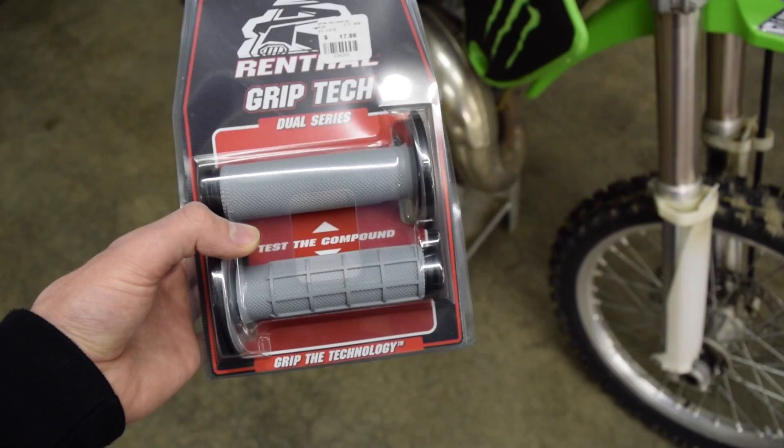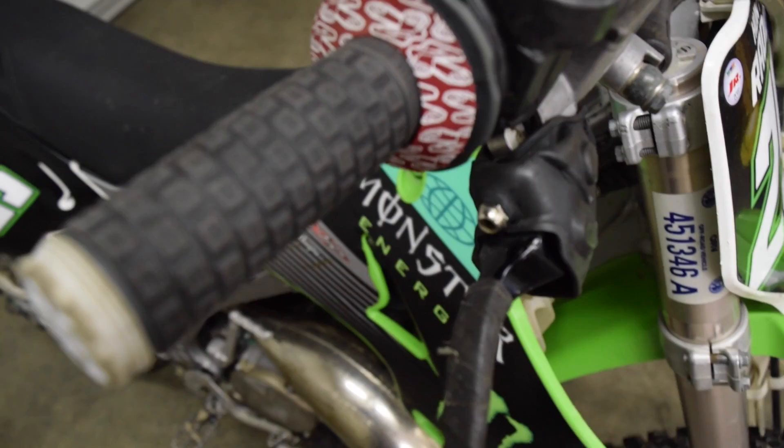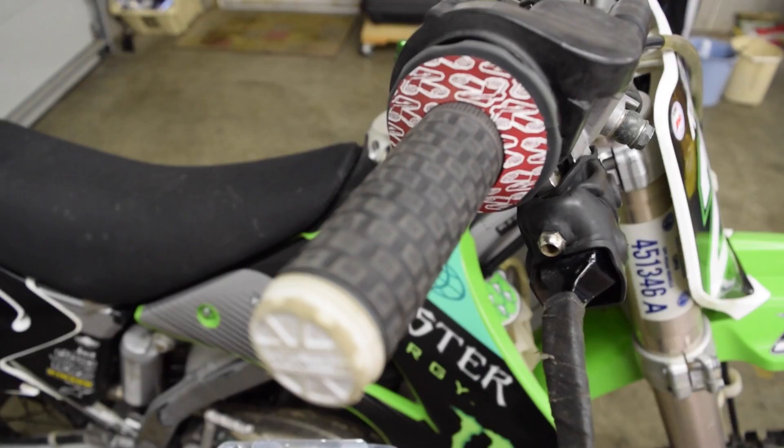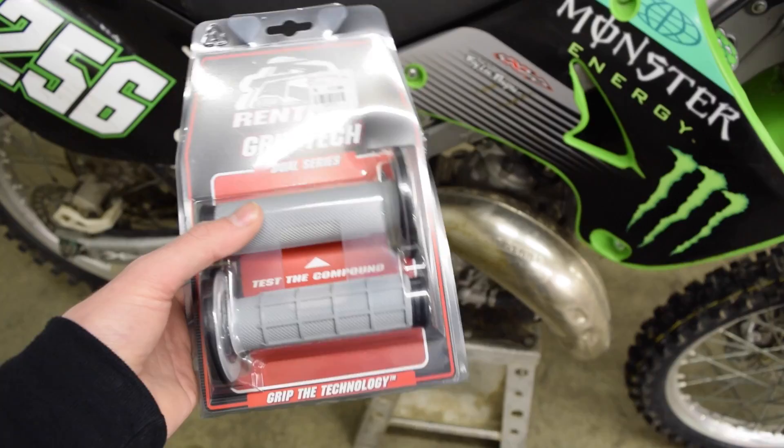The grips I'm putting on the bike today are these Renthal Dual Series grips — they are the half waffle, half diamond grips, and I've always really liked these. I currently have the Pro Taper pillow tops on the bike because it's what I had in my trailer when I needed new grips. I went ahead and picked these up at Cycle Gear today for like 17 bucks. It's just what I've always used, so let's go ahead and get started.